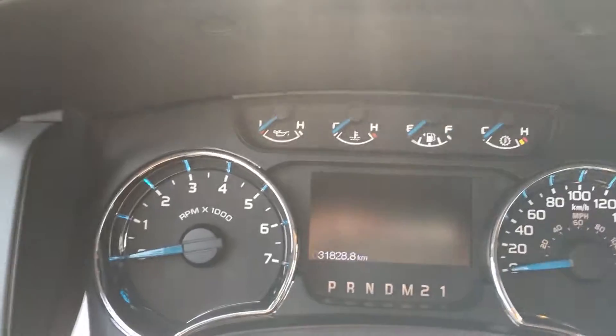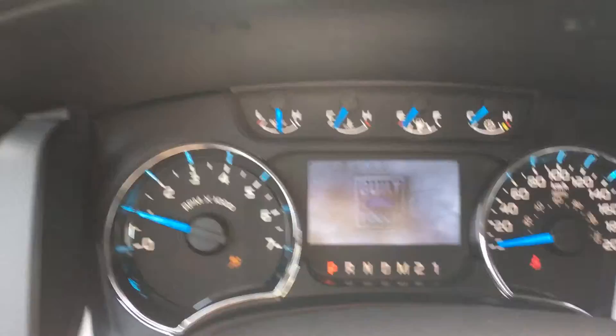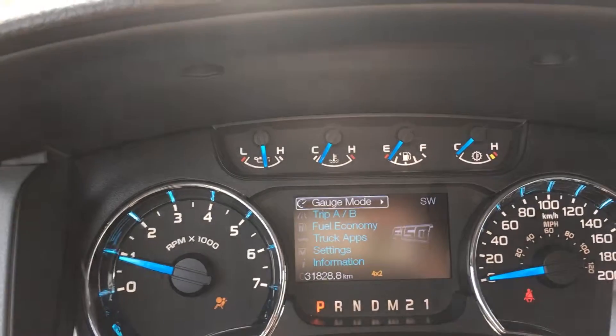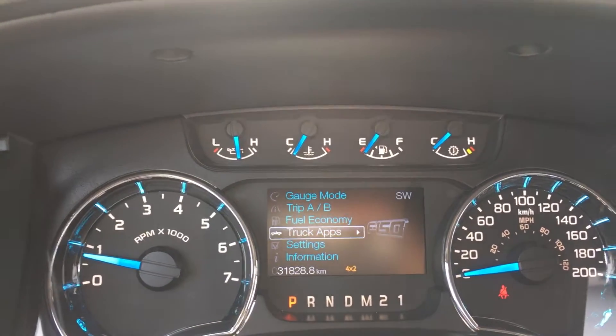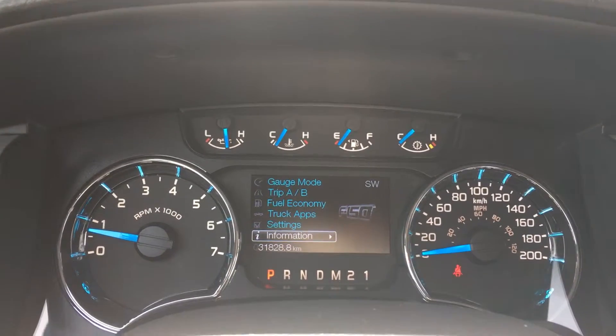On the dash: speedometer, tachometer, as well as the odometer. Heating of the different systems and the state of your fuel tank. You can cycle through overall menus of gauge mode, trip A, B, fuel economy, truck app settings, as well as information. It also tells you the direction that you're facing.